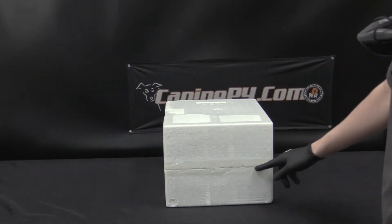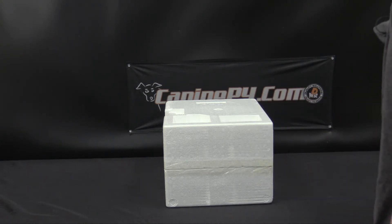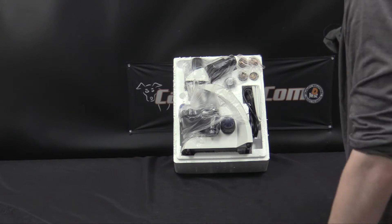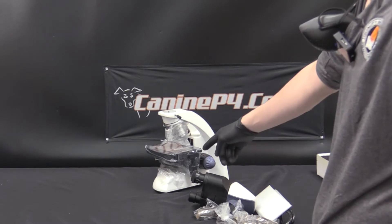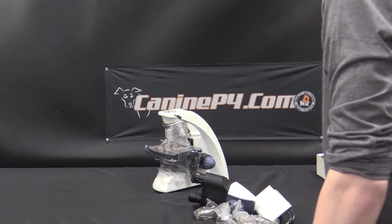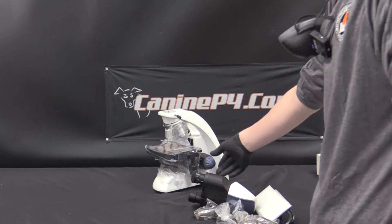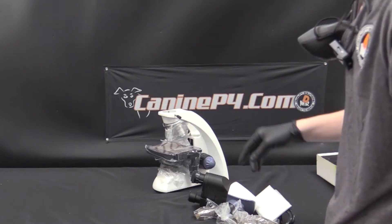We'll just need to cut alongside the middle of the styrofoam to get all the contents out. It's going to be mostly set up already but we will just need to do some setup with the LCD screen and also the eyepieces. The major piece includes the base, the light source pre-installed, the different objective lens pre-installed, the fine and course adjustments, and the mechanical stage. We'll go over that in more detail in the using microscope training video.